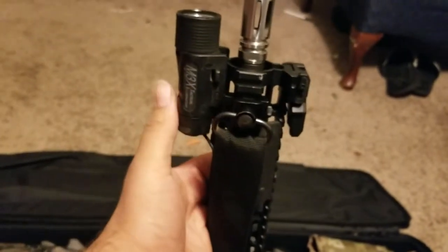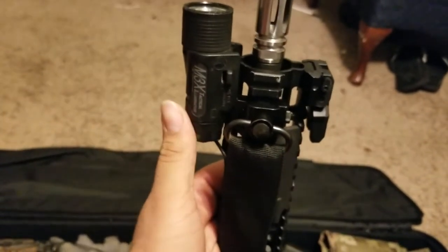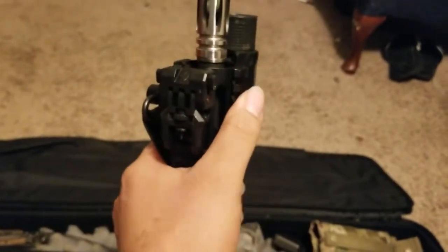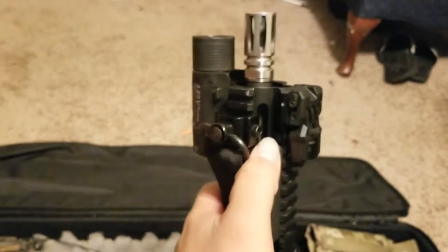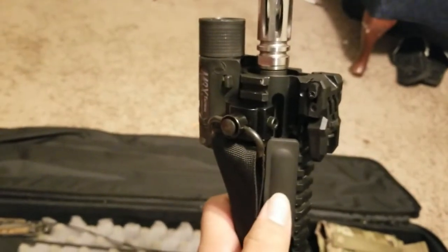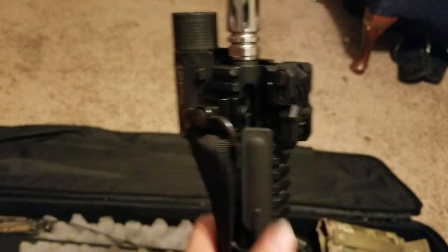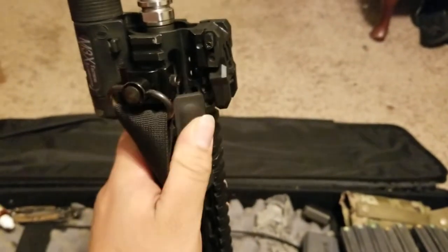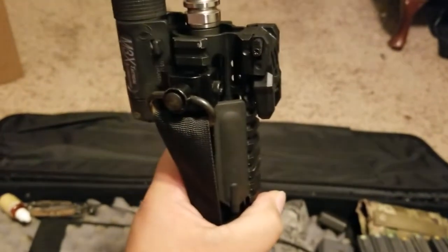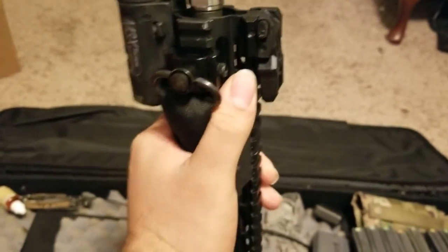I'm planning on swapping this light out for a Streamlight Rail Mount 1. I'm probably going to run that right here, with the pressure pad in the same spot. This pressure pad is just held in by 3M Velcro adhesive - there's Velcro on it adhered to the rail. I haven't had any problems with it staying or moving, even when the gun's hot from sitting in the car or from dumping rounds through it.